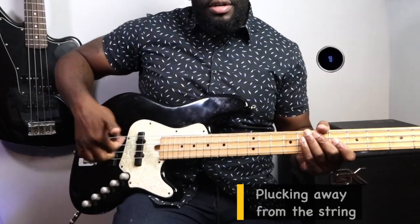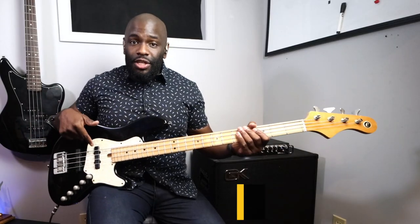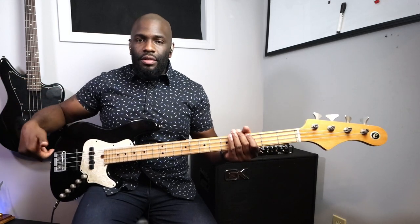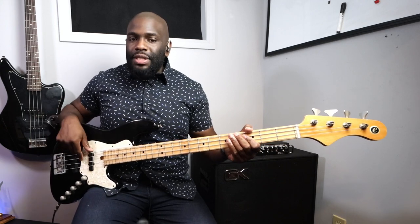First and foremost, one of the biggest mistakes is plucking up from the string instead of playing through the string until your finger lands on the next string. A lot of beginners will do that, and the bad thing is not only will you not be as clean when you play, but it'll take more time to get back down to the string when you go to pluck another note. If your finger is already raised away from the fretboard, you don't have that much time to get back down.